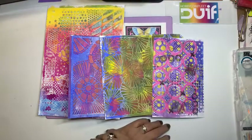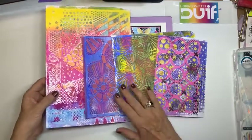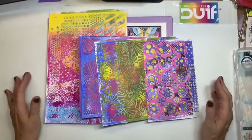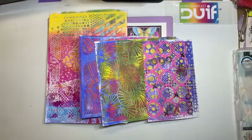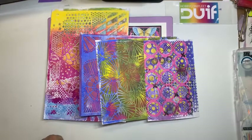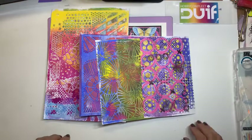Vanavond dacht ik vorige week: kerstkaarten zijn voorbij, als ik live ga, wat ga ik nu doen? En al een paar keer heb ik gehoord, dat las ik bij de opmerkingen: pak de jellyplate maar weer eens. Nou, ik heb hem uit de kast gepakt. En wat gaan we vanavond doen? We gaan aan de gang, we gaan achtergrondjes maken met de jellyplate.